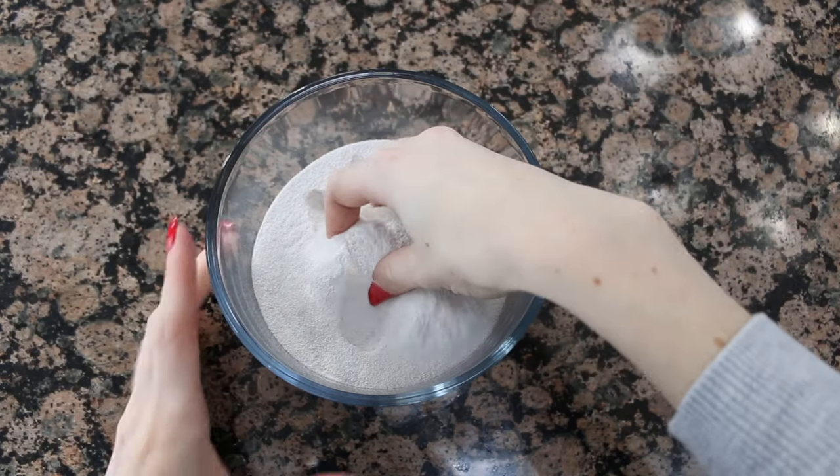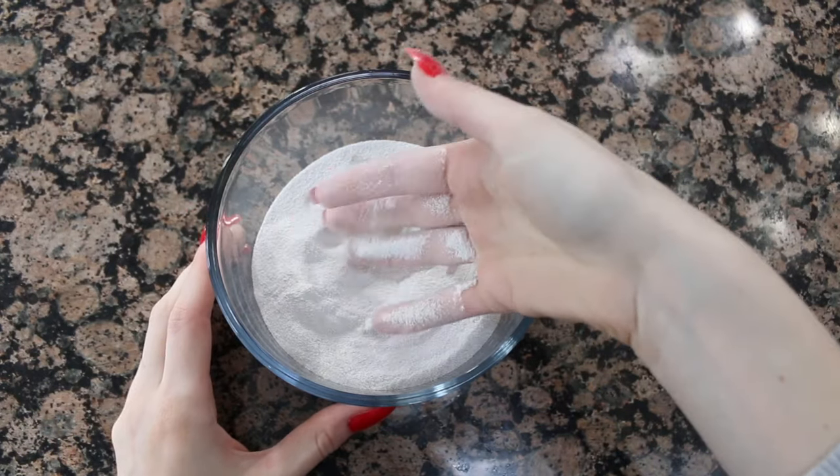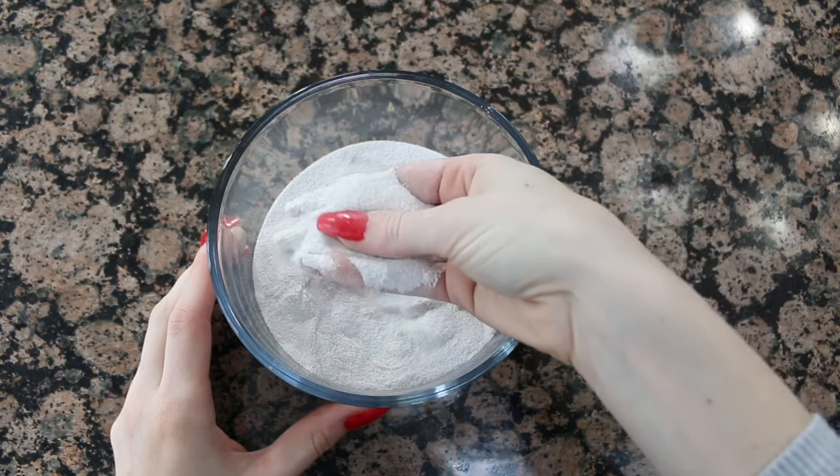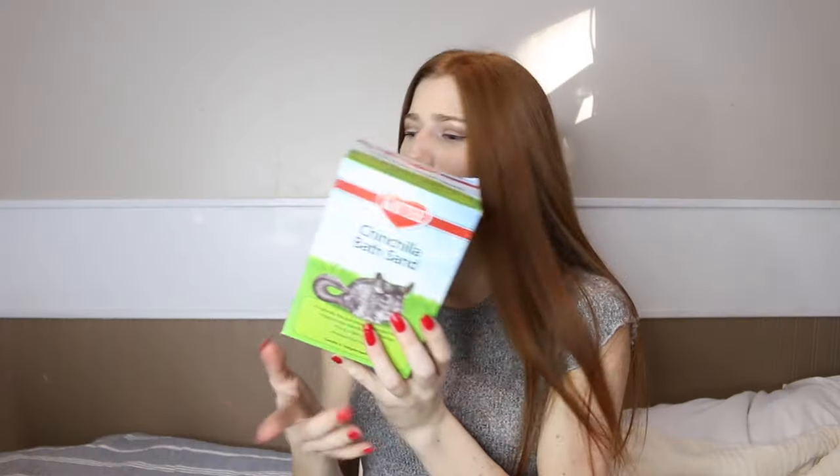The last option is chinchilla bath sand from your local pet store. This isn't my favorite option, partly because of the price — I paid $12 for about 700 grams, which is not a lot compared to the other two options. Another reason is that a lot of brands say it's chinchilla bath sand but end up being super dusty. For example, this KT chinchilla bath sand — while it says it's 100% volcanic mountain pumice — is super dusty, and it's a much different type of sand than children's play sand or reptile sand.